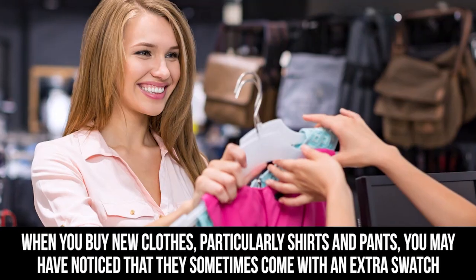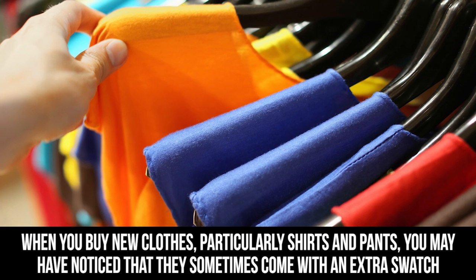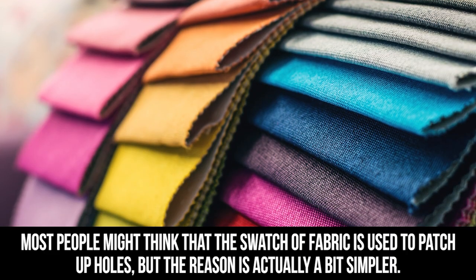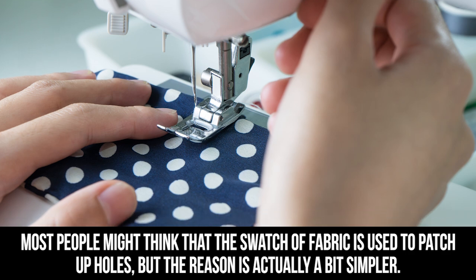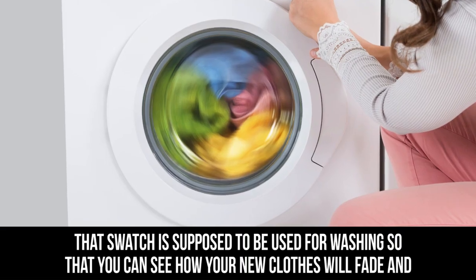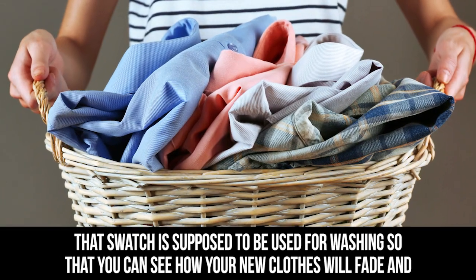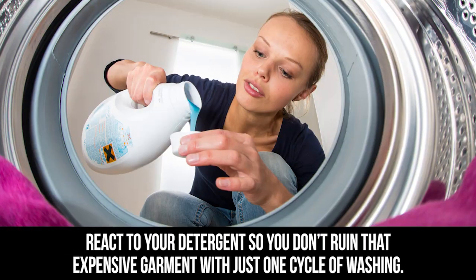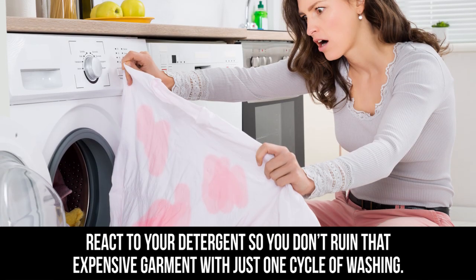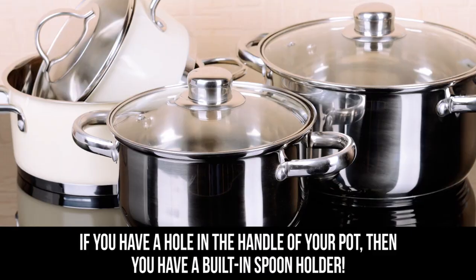Extra material: when you buy new clothes, particularly shirts and pants, you may have noticed that they sometimes come with an extra swatch of fabric as well as a button. Most people might think that the swatch of fabric is used to patch up holes, but the reason is actually a bit simpler. That swatch is supposed to be used for washing, so that you can see how your new clothes will fade and react to your detergent, so you don't ruin that expensive garment with just one cycle of washing.